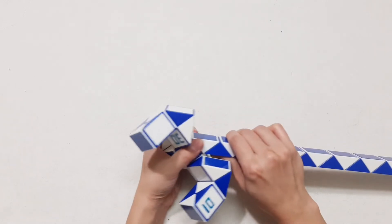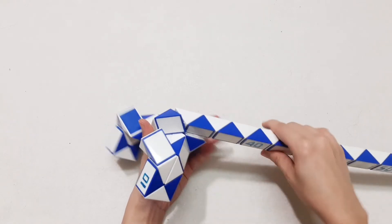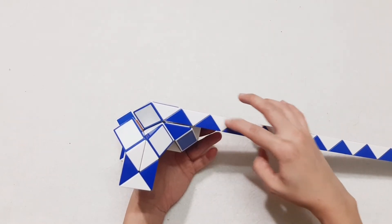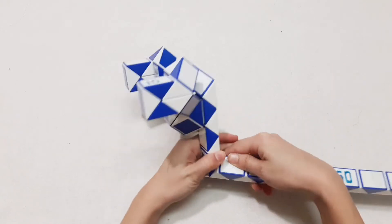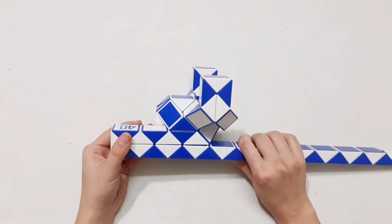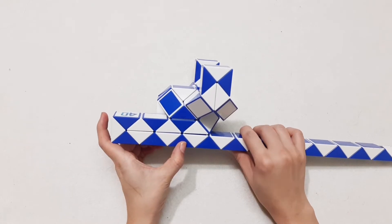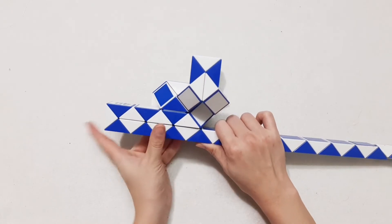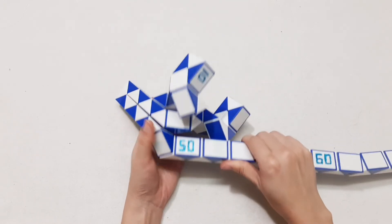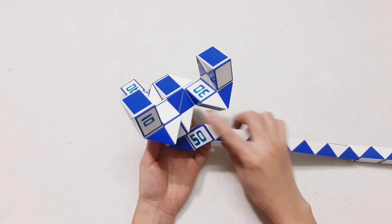1, 2, 3, go there. 1, 2, 3, 4, 5, 6, 7 — turn to the right side, and then it can go up. 1, 2, 3, 4, 5, 6, 7 — go to the left, and then go up. 1, 2, 3, go there. So you can put them, connect together.